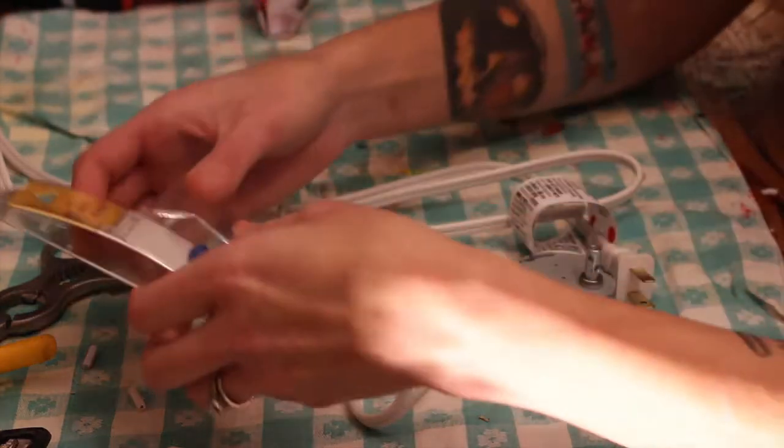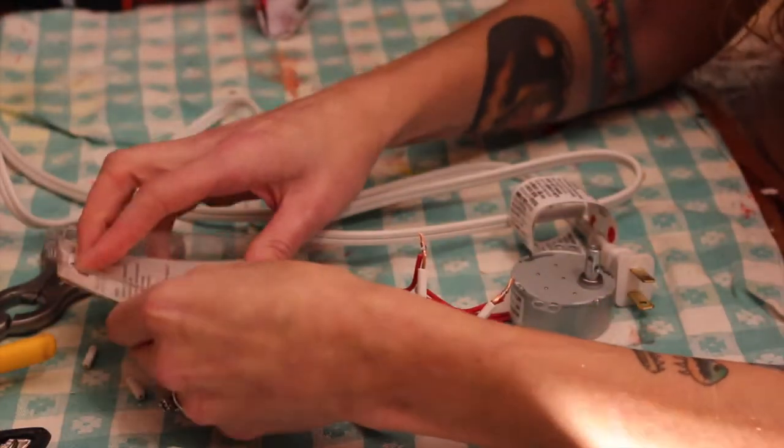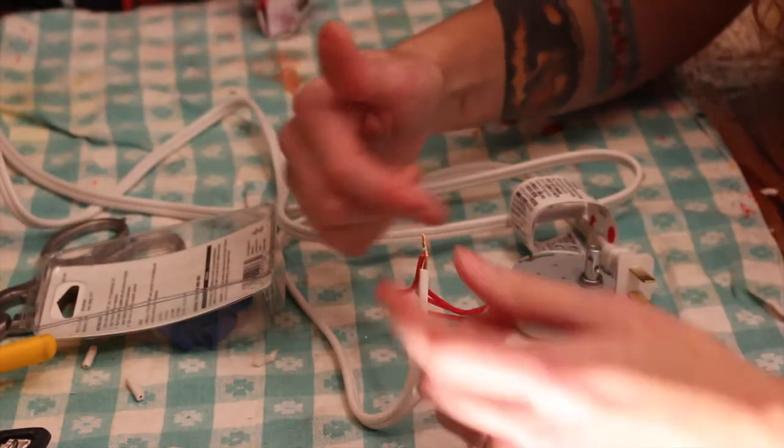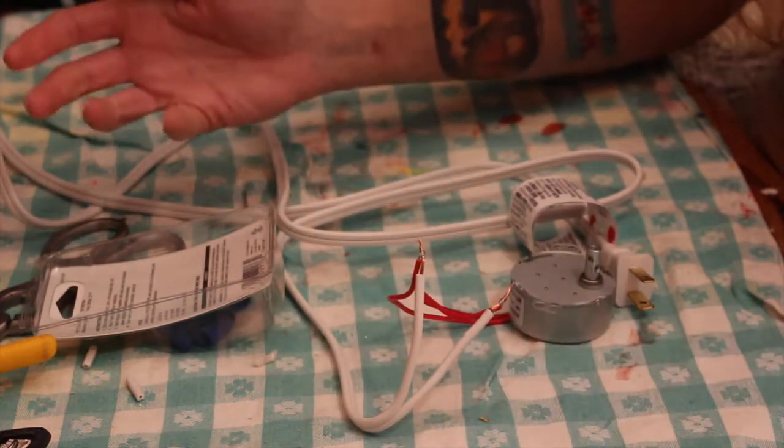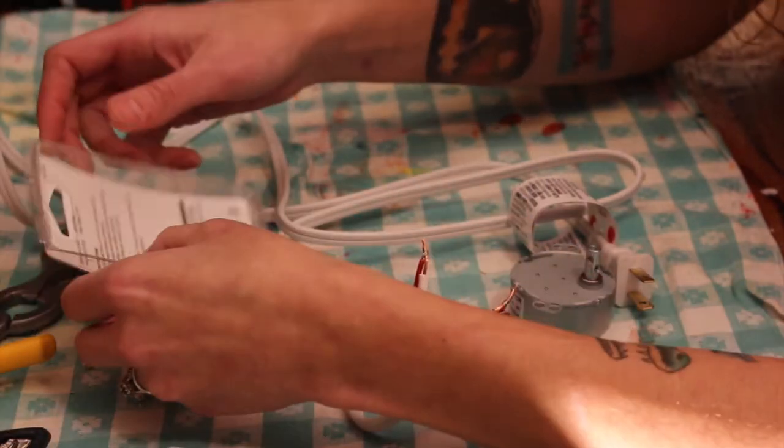Now I'm just gonna take your caps. If you don't have caps, you can use electrical tape — just whatever you want to use. Just make sure that you cover these, because you don't want them exposed. Once it's plugged in, it's kind of dangerous.